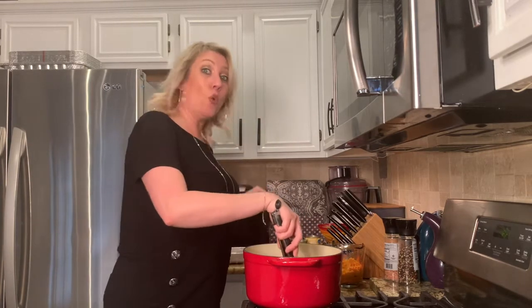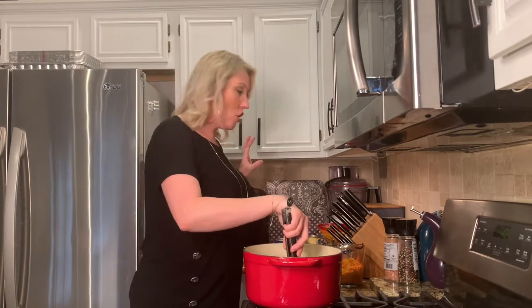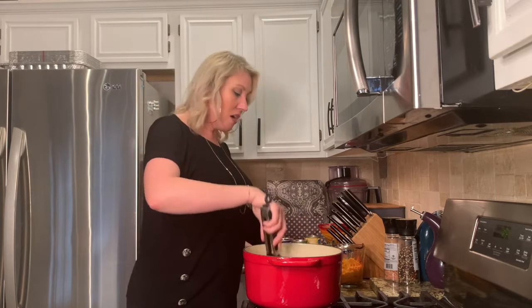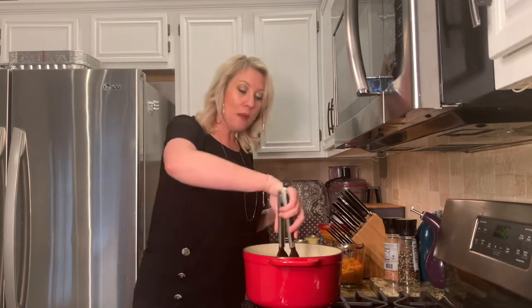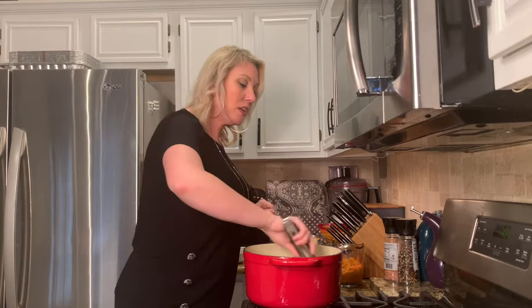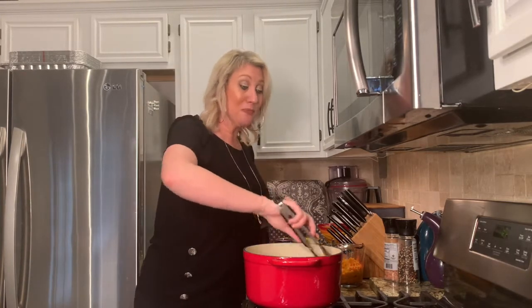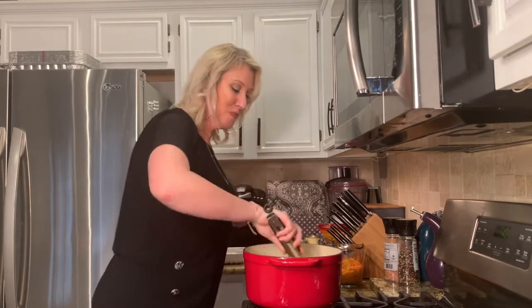After that I'm going to add in one pound of turkey burger, get that browned up, and then add in our spices. I have one and a half tablespoons of chili powder, half a tablespoon of cumin, and a pinch of salt and pepper. I love the addition of corn and black beans in this chili — I love a good hearty chunky chili, with lots of toppings like red onion, jalapeño, sour cream, and cheddar cheese.